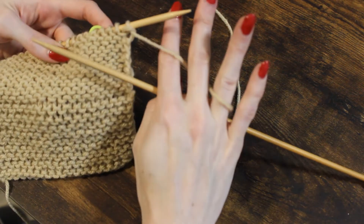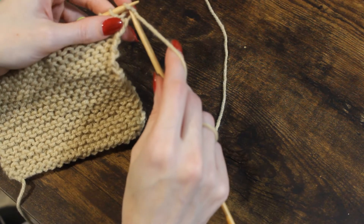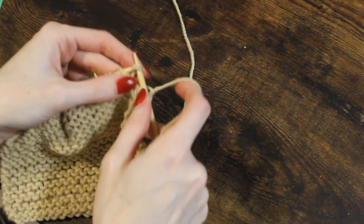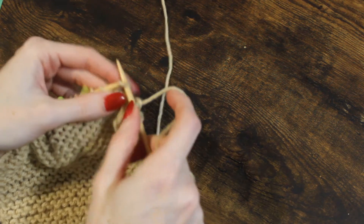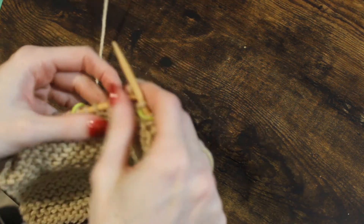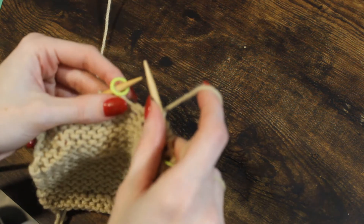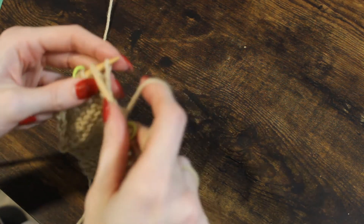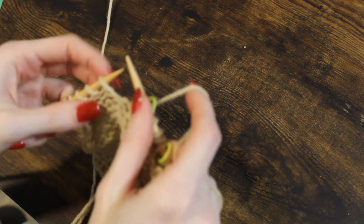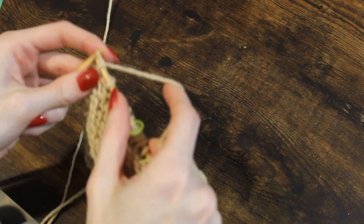Yarn is facing forward — I'm going to grab it and slide it towards the back of my work. Then proceed as a knit stitch: entering from the front, going to the back, and wrapping around. I'm moving quickly because you already know how to knit and have the slow demonstration in earlier videos. I've time-stamped all of these videos, so if you're looking for a particular skill, check the description box below for the timestamp. So I just knit that row — let's flip back over.